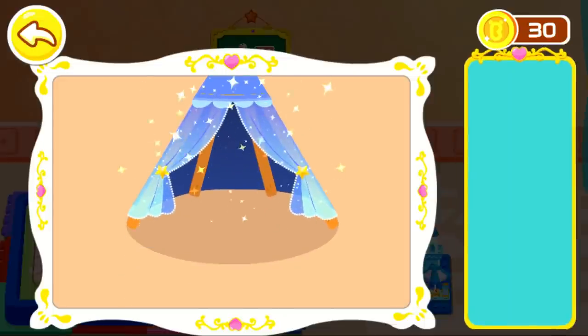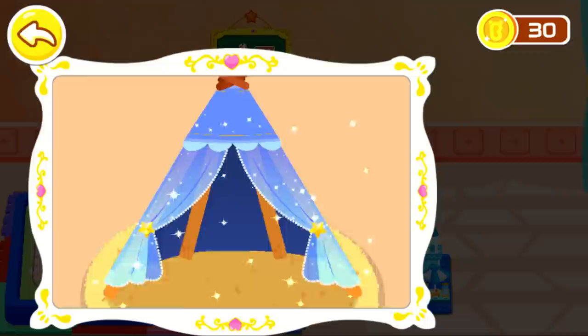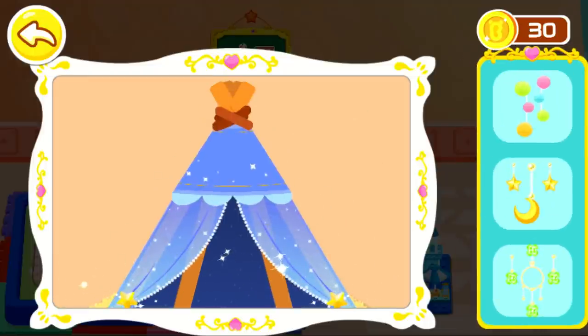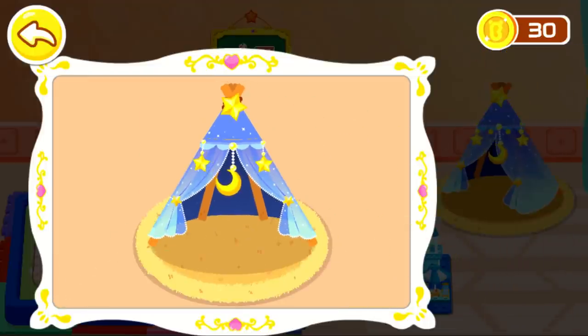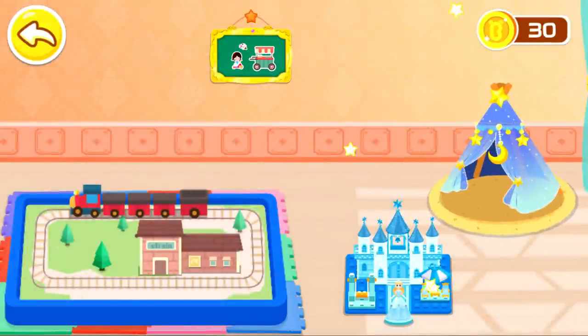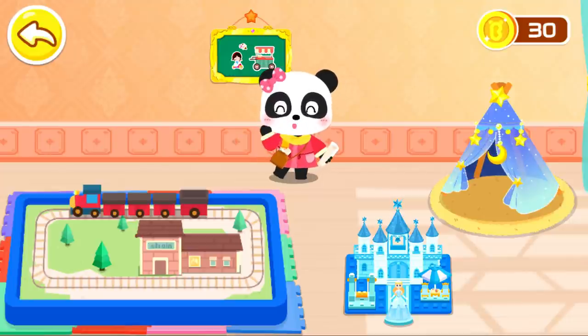Let's put some pieces on the floor. Two pieces on the ladder. Next, choose some toys and decorations you like. Let's do it!